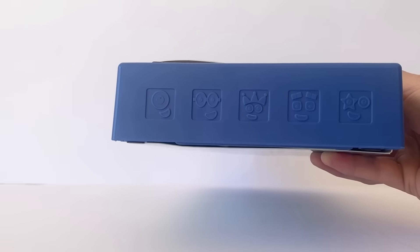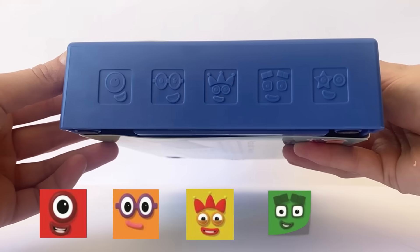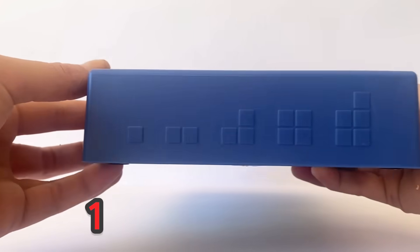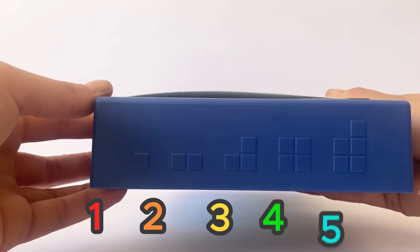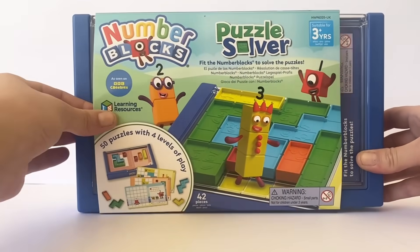On the side you can see that there is NumberBlocks 1, 2, 3, 4 and 5's face on the side. And then on the other side we have 1 block, 2 blocks, 3 blocks, 4 blocks, 5 blocks. So we'll go ahead and see what is inside this new NumberBlock toy.